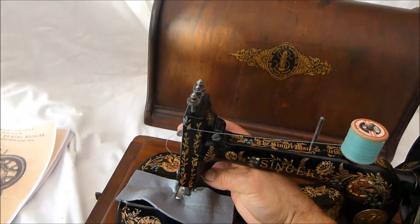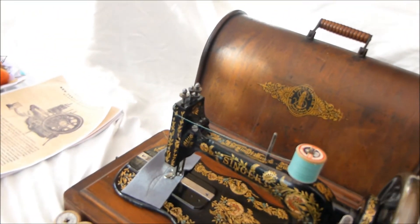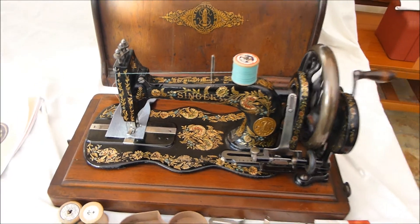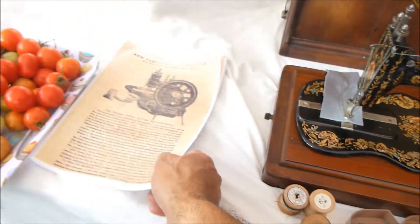Even though it's late Victorian, it still does an amazing stitch — so away it goes. It stitches like it's never stopped, quite extraordinary. And there are quite a few little extras and attachments as well.